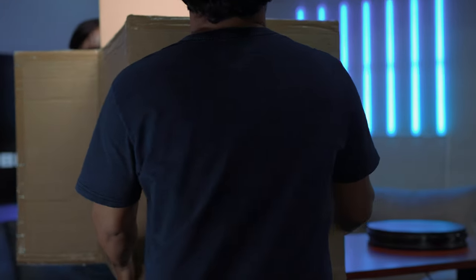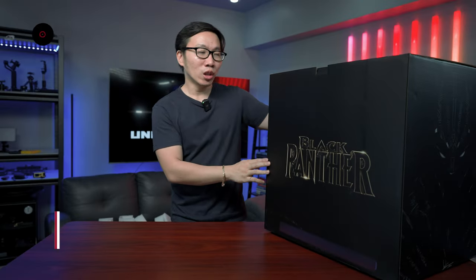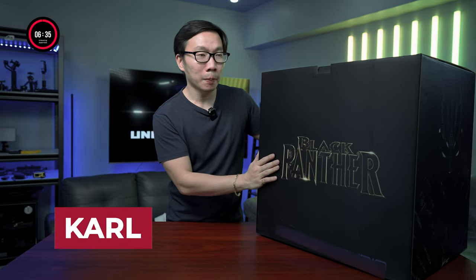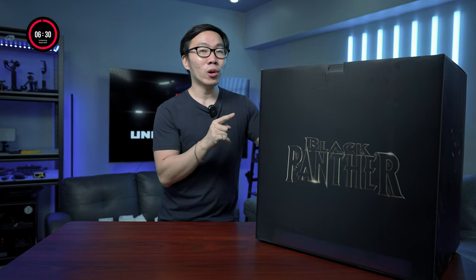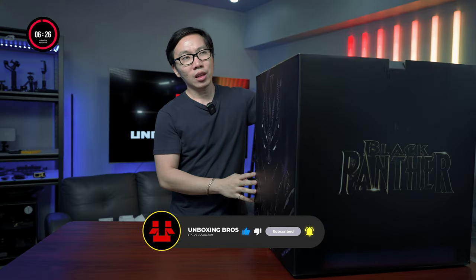Wakanda forever! Hey guys, today we are going to unbox a Black Panther statue. I'm actually quite happy that this guy shipped at the same time as the Thor — both of them came from a very good studio, and I think the two of them are my most highly anticipated statues.